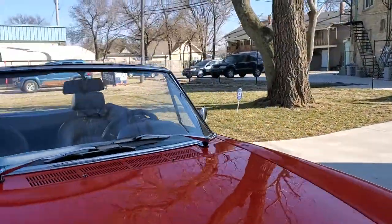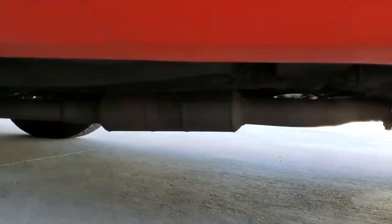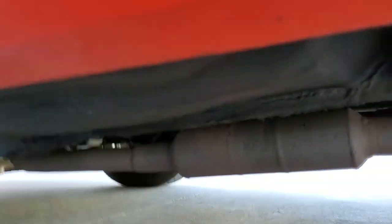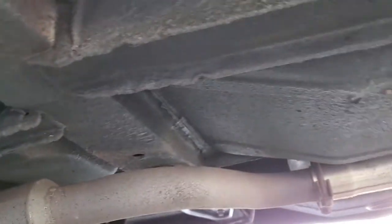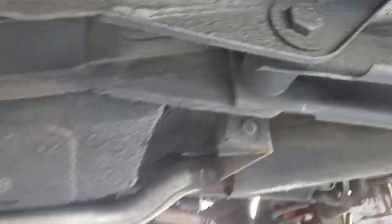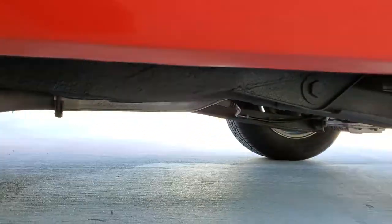Someone did it and they did a sparkling job of it. I think I mentioned we've done the inside and outside rockers on this car. A lot of people cover up stuff there. It's got some old undercoating — a nice example.